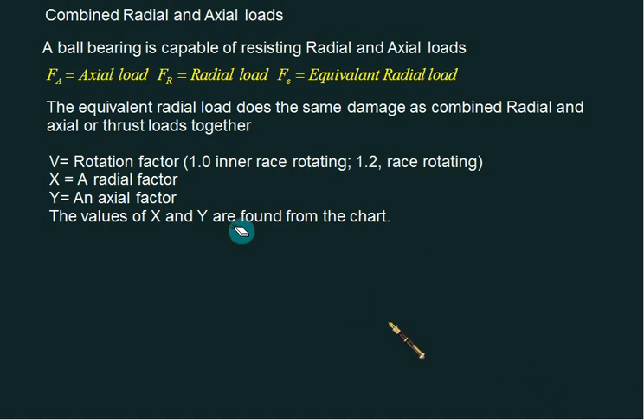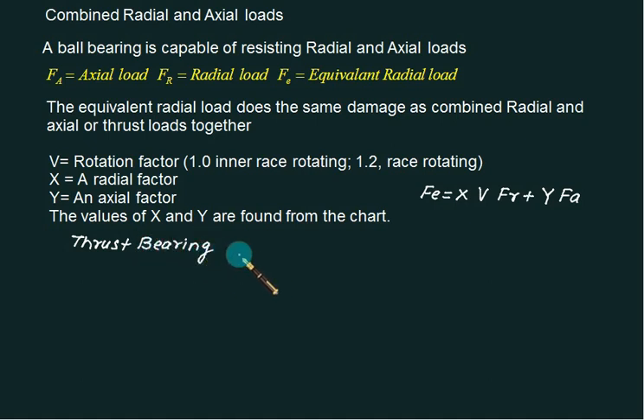Very few or almost no questions on equivalent load are expected in GATE examinations. The equivalent load formula is: P = X × V × Fr + Y × Fa, where X and Y are obtained from a chart and V is the rotation factor. For thrust bearings, which only take axial load, the radial load is zero.